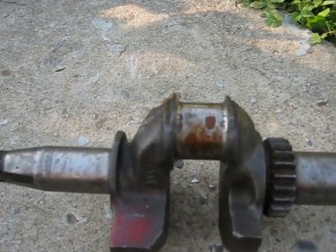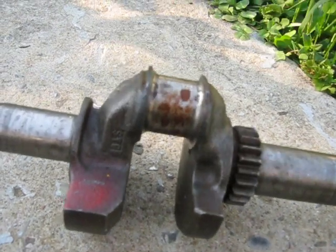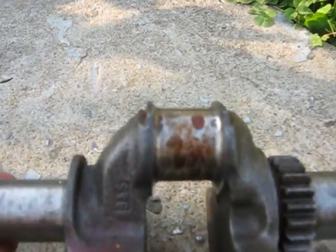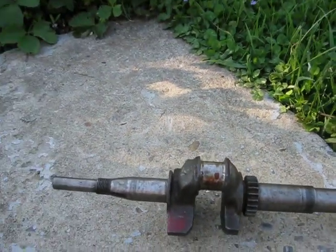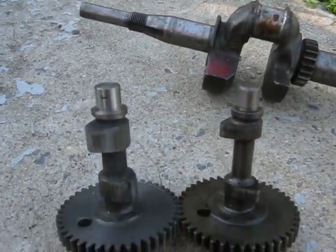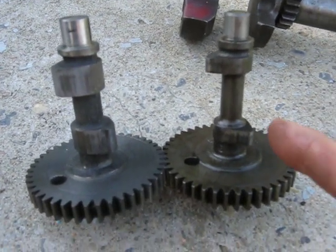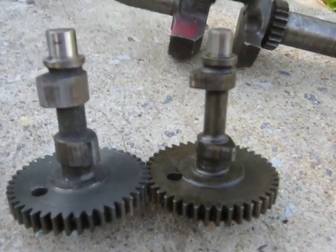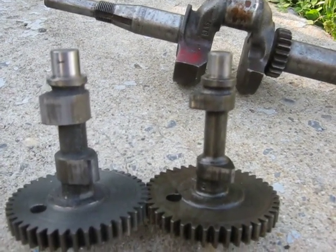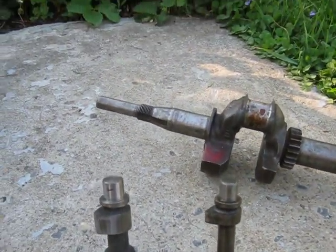The crankshaft is special — it's machined off on both sides, as you can see there, just to gain clearance to the camshaft. Here on the left we've got a stock three and a half horse camshaft, and on the right is the four horse camshaft. See how far they machined it down? It's nicked right down, so it's a very specialized camshaft.